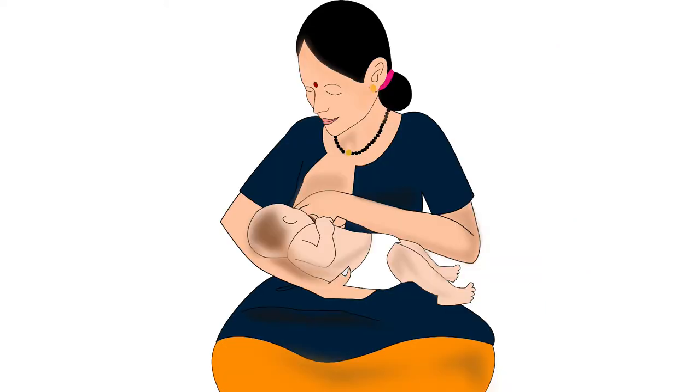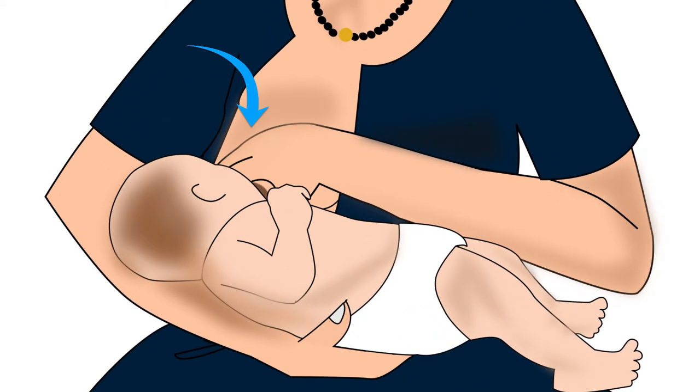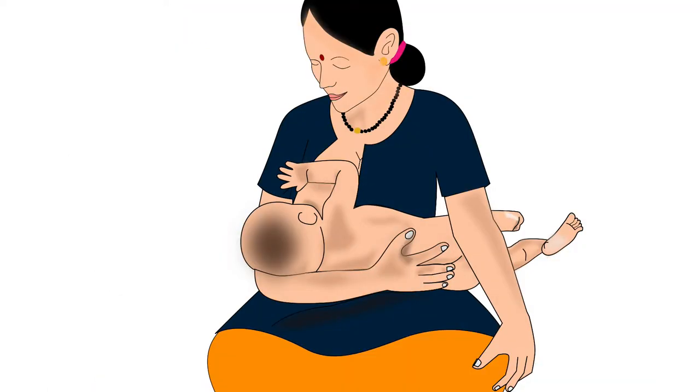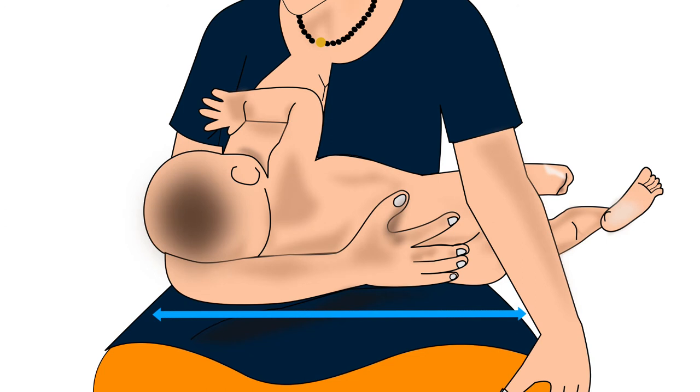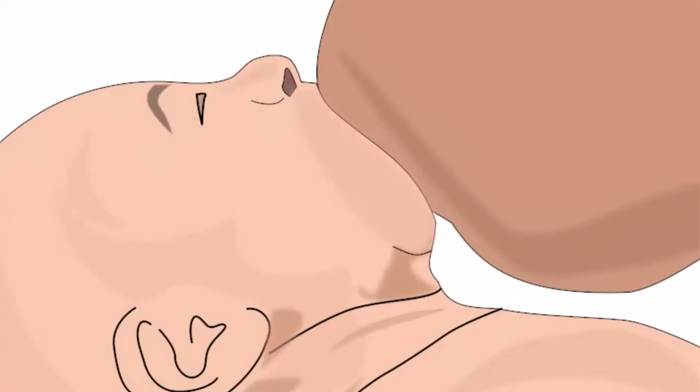But while breastfeeding, the baby's head is often turned sideways by many mothers. This will make feeding uncomfortable for the baby. The baby's head, neck, and body should always be in the same direction while breastfeeding. This will make swallowing milk easier for the baby.